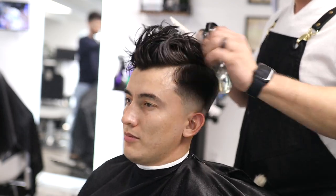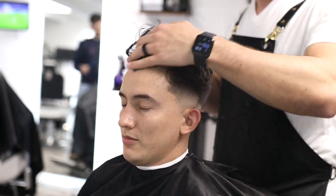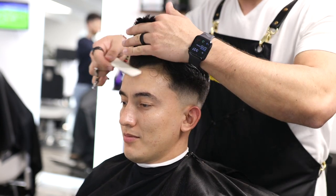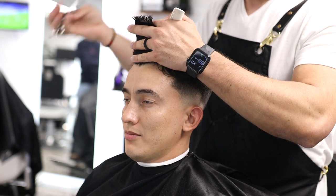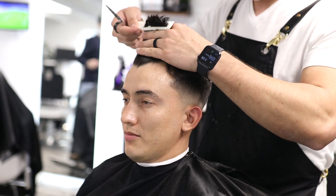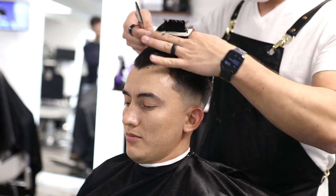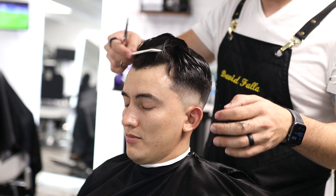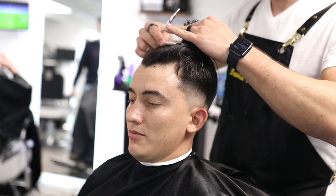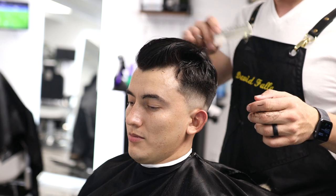After shaping up, I'll go ahead and cut the top. It's very important to wet the top again before cutting. I'm keeping it very simple — the way I do haircuts at the shop, quickly and efficiently. I know many of you work at barbershops and don't have all the time in the world to go through many advanced techniques, so I'm keeping it as simple as possible.